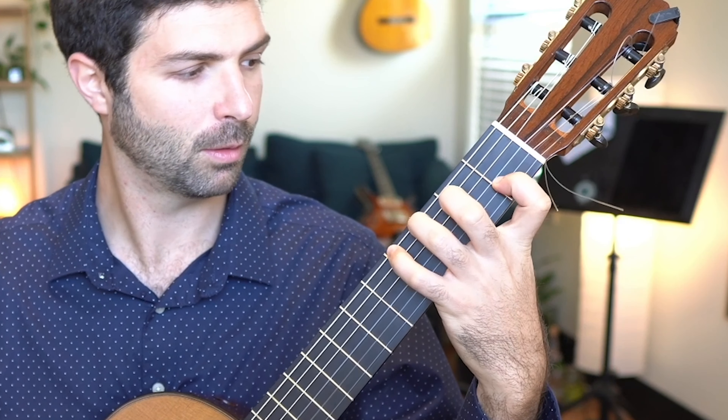You might have seen this in some of my other videos over on my Instagram. Let's talk just for a second about what I'm doing in the right hand to clear up some of these questions. I'm plucking P-I-M, P-I-M, P-I-M — so thumb, index, middle.